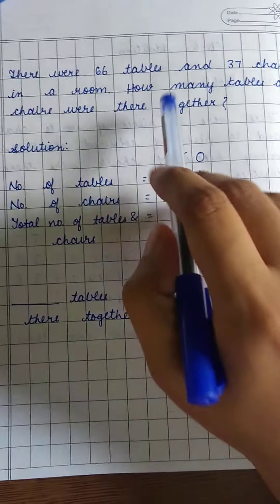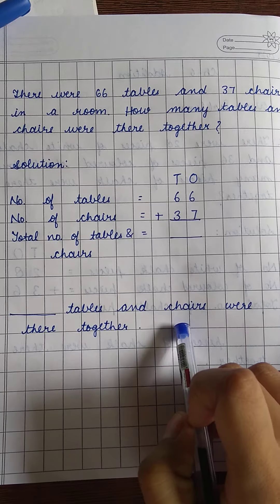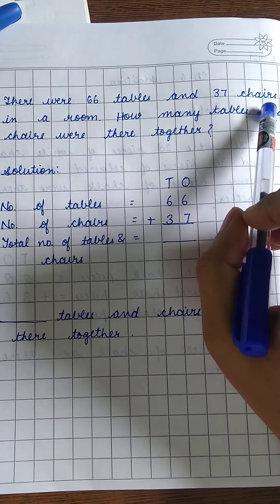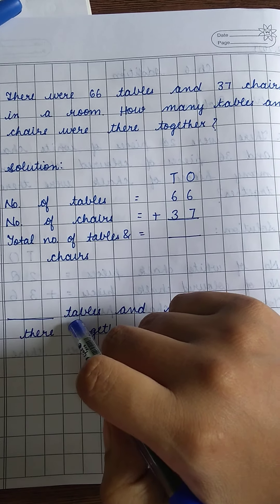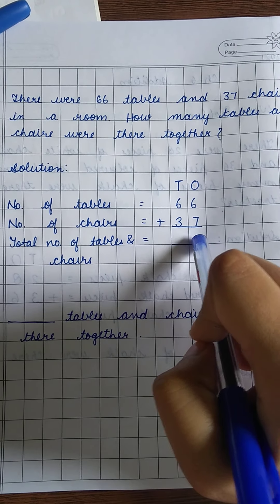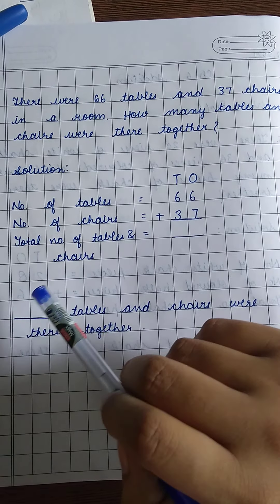So now let's do that together. We have the word 'together' again, so we have to add the number of tables and chairs in the room. How many tables and chairs were there together? You write the total number of tables and chairs in the room.